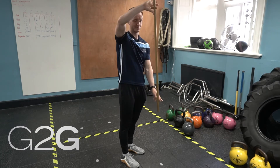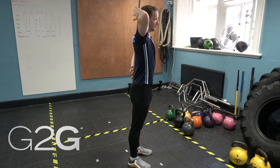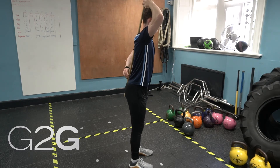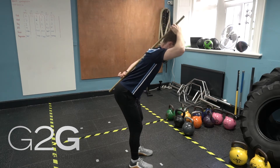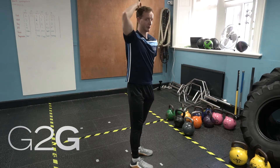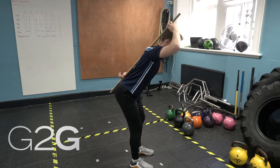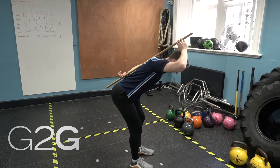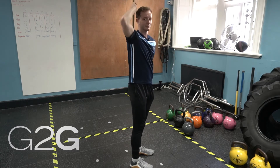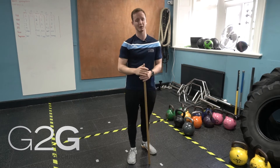A way to work around that is grabbing a broomstick and placing it down your spine. We're looking for three points of contact: one at the head, one in between the shoulder blades, and one around the bum. From there, remember the same cues — slightly soften the knees, send the hips back — and we're looking to maintain those three points of contact throughout the movement. If you are someone who rounds, you'll see your hips get back to a certain point, and then in order to get more range you start to round and lose those three points of contact. So grabbing a broomstick in the gym or at home is a really good way to self-diagnose if you round your back and how to work on it.